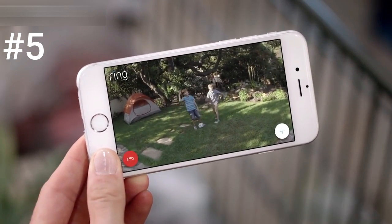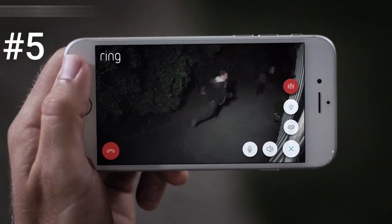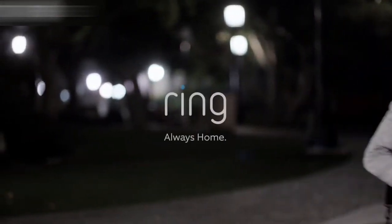'Hey, guys.' 'Hey, Mom.' 'Hey, Mrs. Roberts. Promise me you'll do your homework, okay?' Day or night, protecting your home has never been easier. Spotlight Cam by Ring.